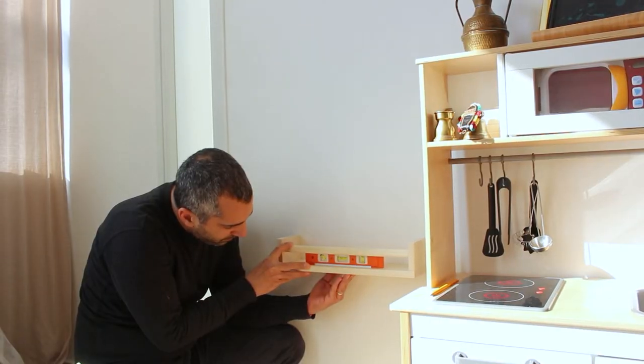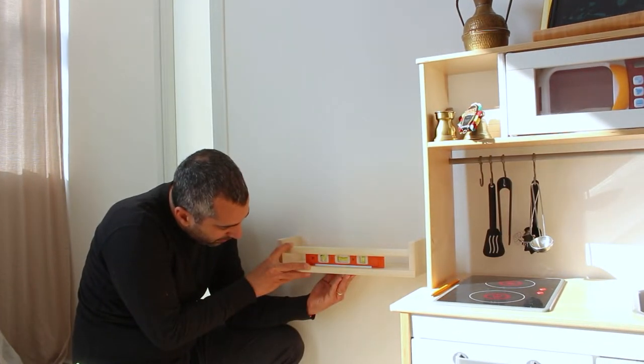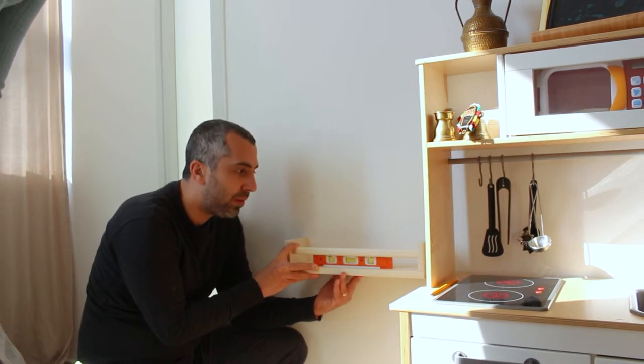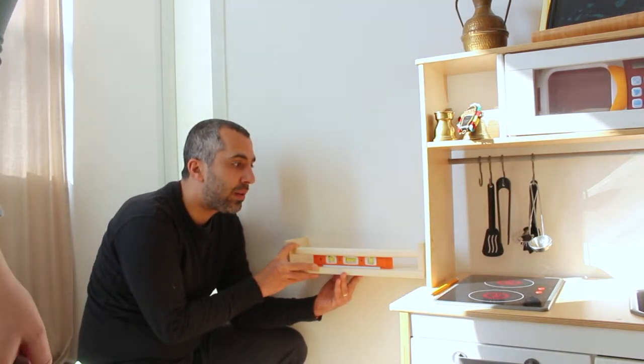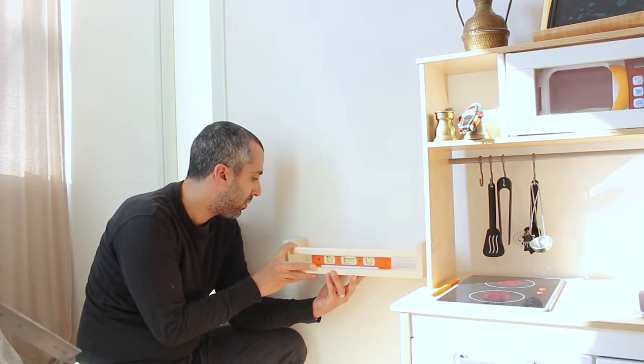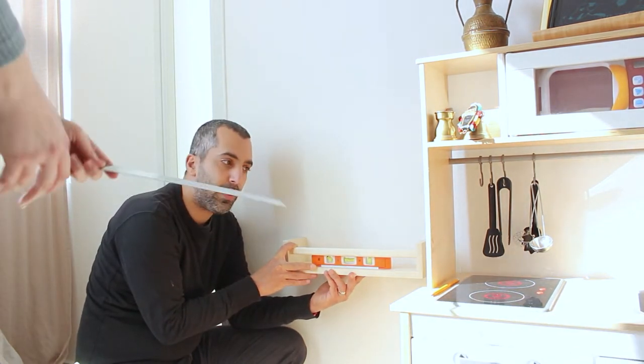Hey guys, this is a follow-up video to my latest 'organize with me' video where I gave our playroom a little refresh. You can go back and check that out first. My sweet husband made a little tutorial on how to hang the IKEA Bekväm shelf as a book display.